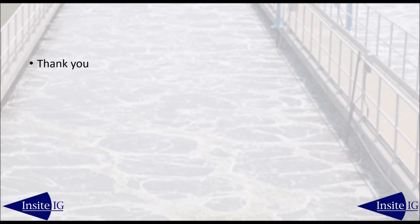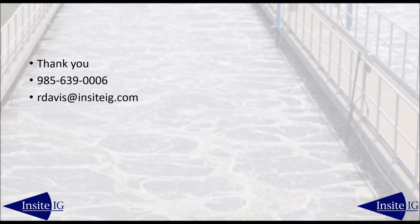Thank you for taking a few minutes to learn about our optical sensor. If you have any questions or comments, please feel free to contact me, Rick Davis, at 985-639-0006 or email me at rdavis@insightig.com.